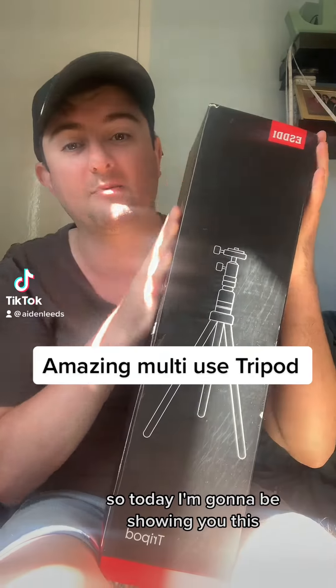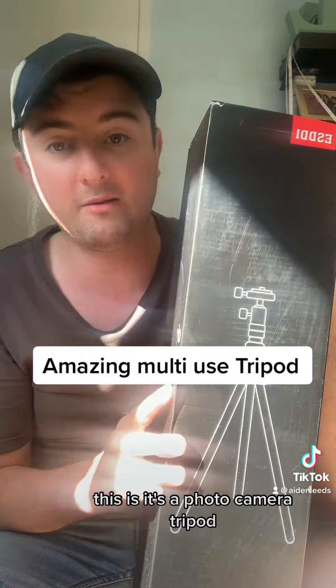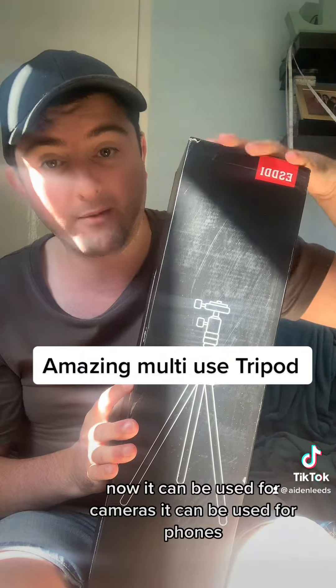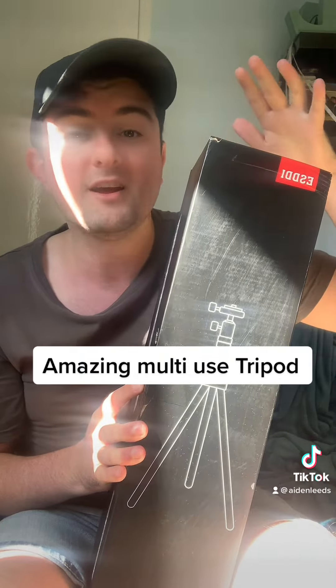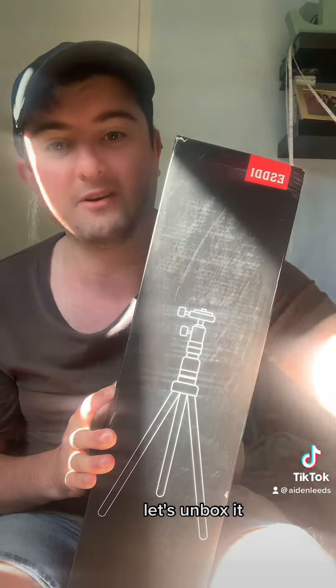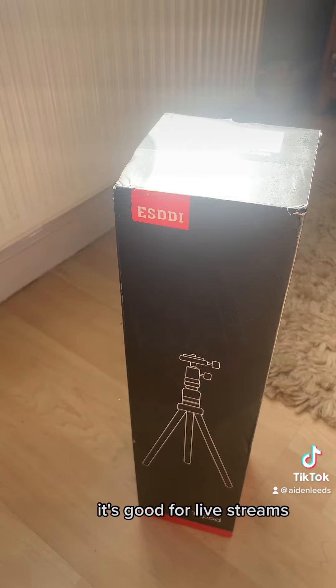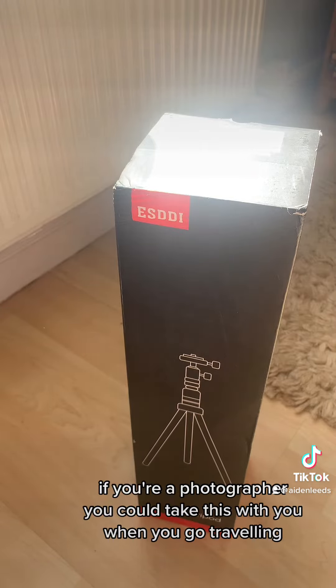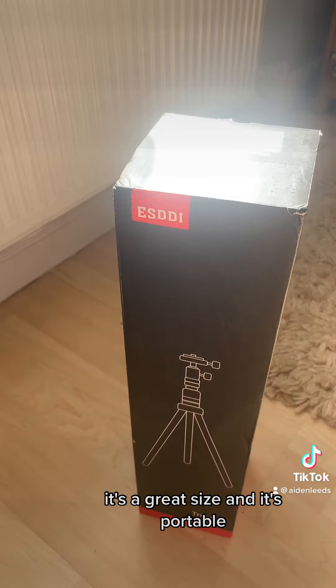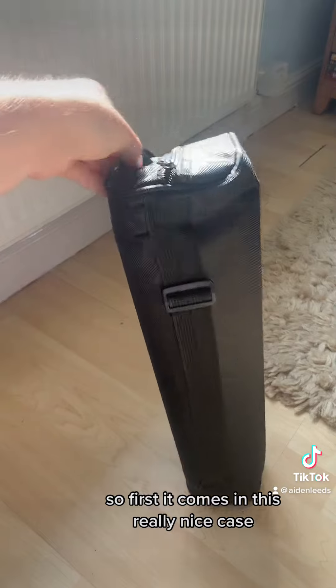Hi guys, hope you're all well. So today I'm going to be showing you this — it's a photo camera tripod. It can be used for cameras, it can be used for phones, there are lots of features with this tripod. It's good for doing videos, it's good for live streams, and if you're a photographer you could take this with you when you go traveling. It's a great size and it's portable. So let's unbox it — it comes in this really nice case.